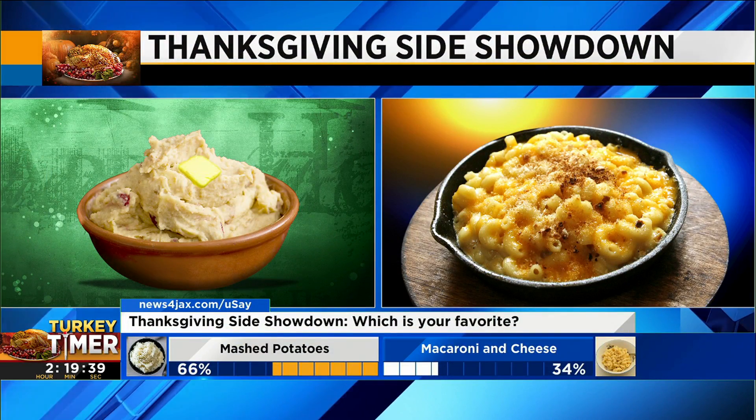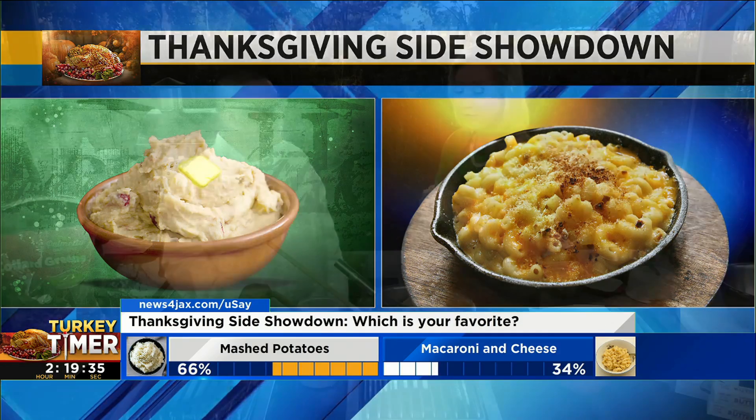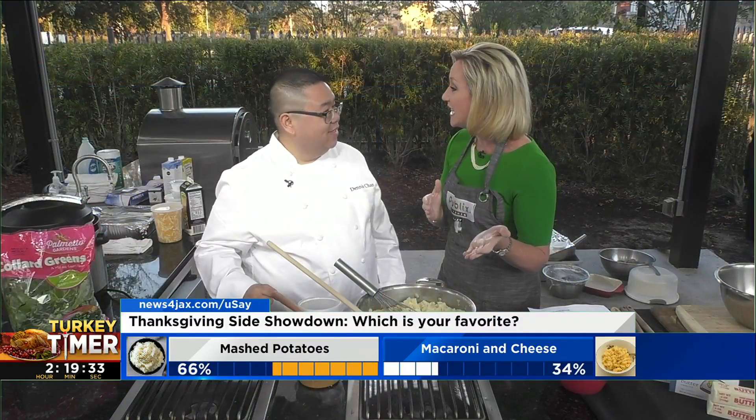We're going to make mac and cheese coming up in about 20 minutes with Bruce. But in the meantime, Chef, can you give us some secrets to making a delicious mashed potato?